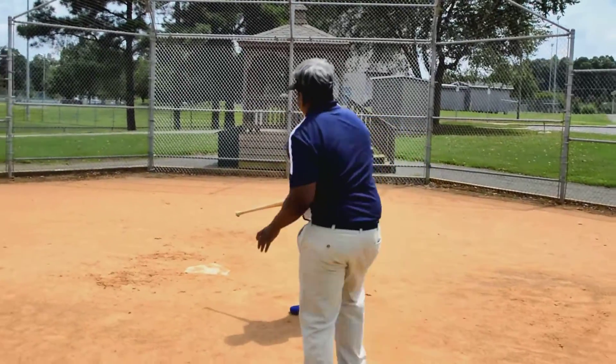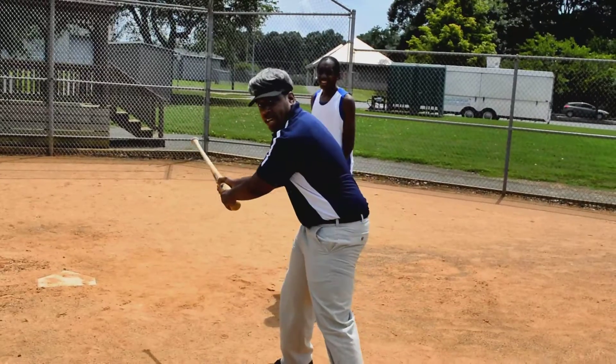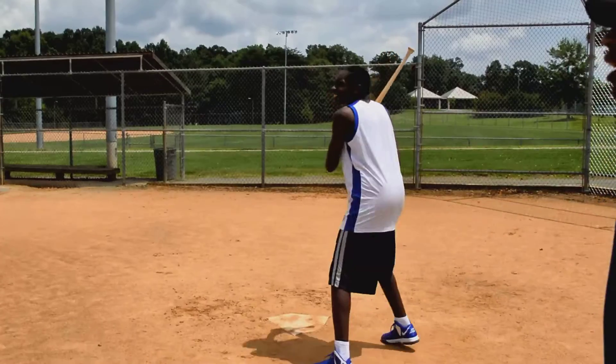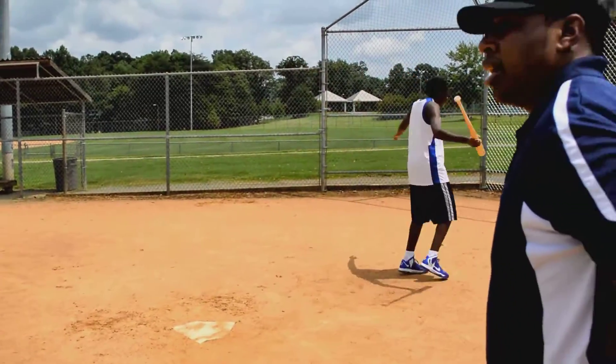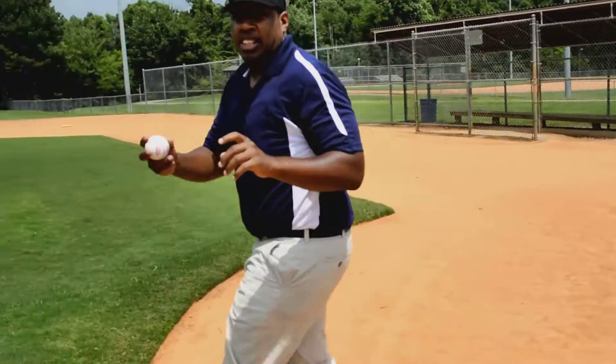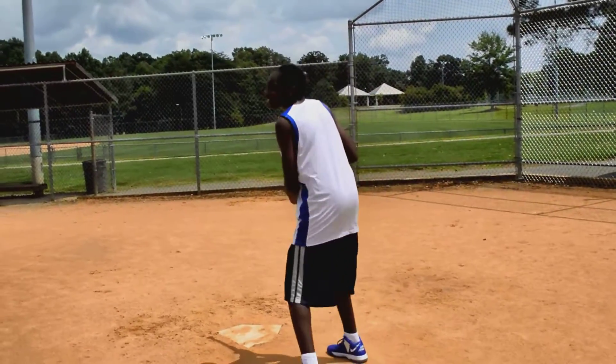You're going to start from back here. Come on, Feisty — start from back here. This is your swing, right there. I'm going to pitch, okay? Show him. You ready?